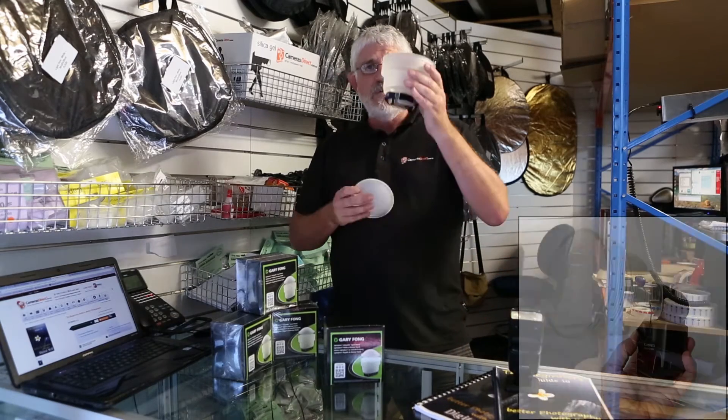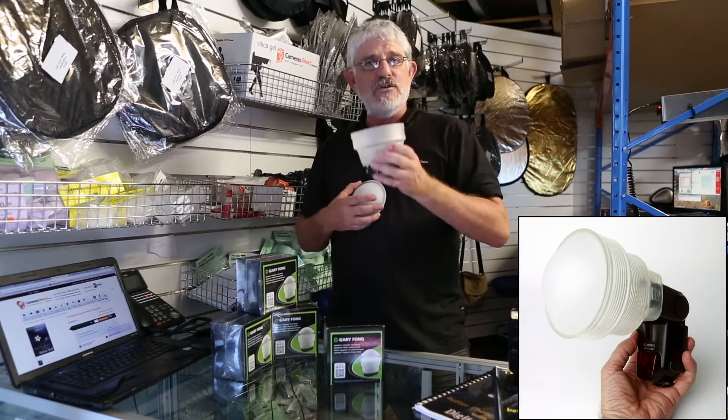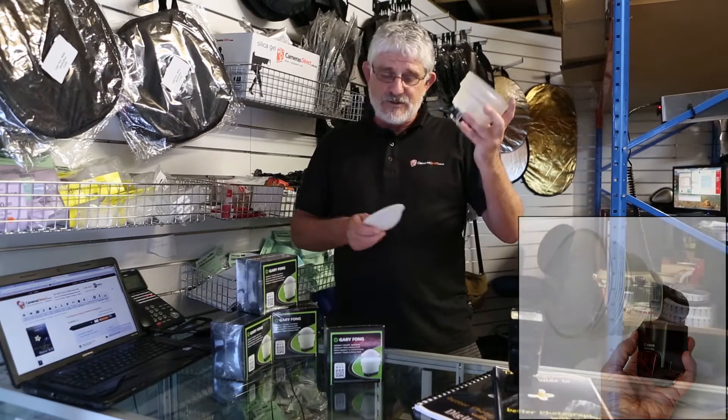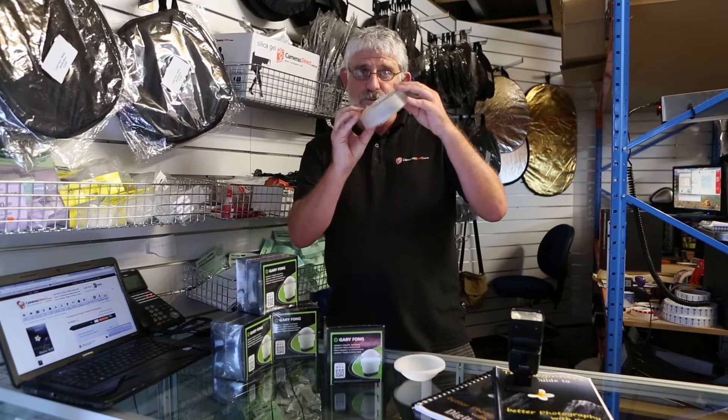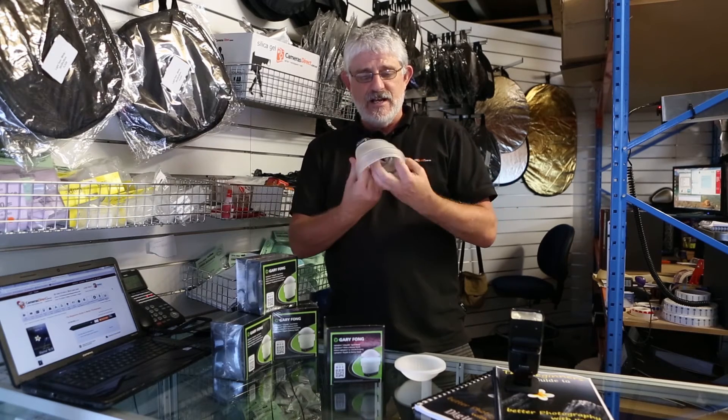Well the Gary Fong Light Sphere is the perfect flash diffuser to help you with that. How does it work? Well when you unfold it — because it does start off in the folded position like so — you simply unfold it.